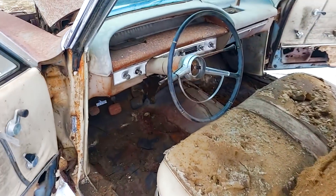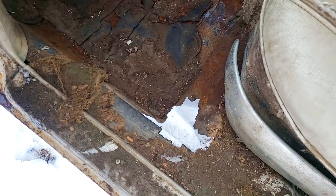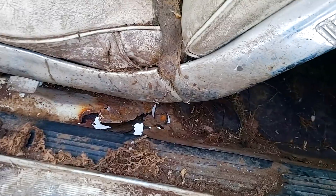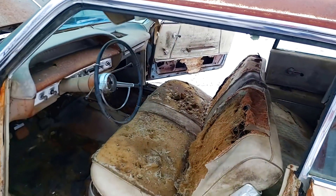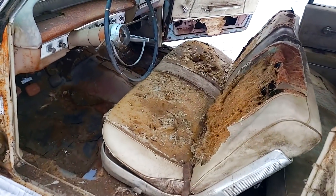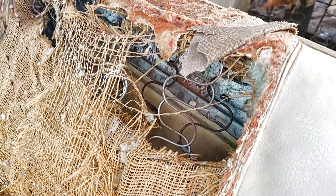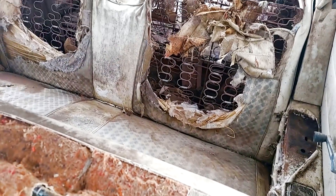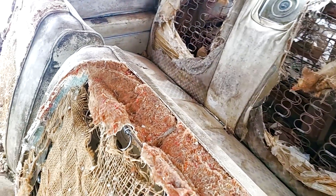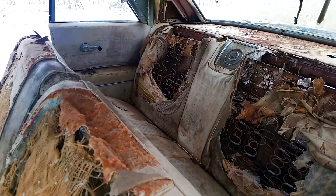The interior cleaned up pretty nice. It showed a little more rust in the floors than I would have liked to see — there was a spot there and a spot back there which I found once I cleaned it out. The seat cleaned up alright, it's not perfect by any means, but it's a good solid start — there's still the plating on the springs. Same with the back seat. I also found that the back seat has a seat cover on it, which kind of protected the bottom half of the seat, but the top half not so much.